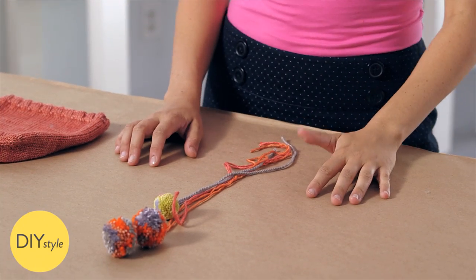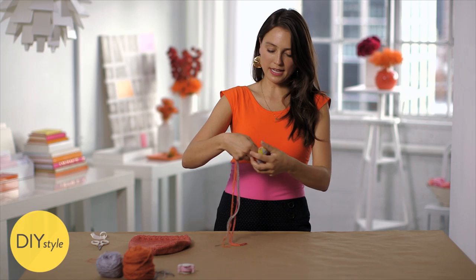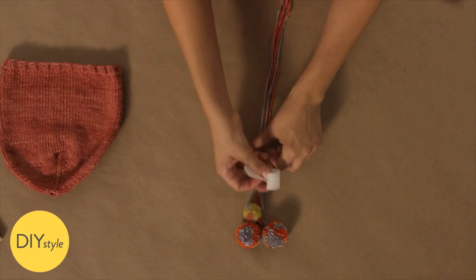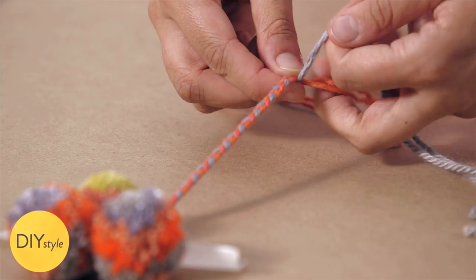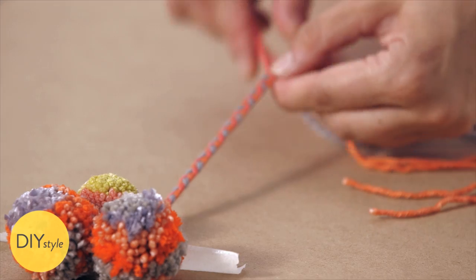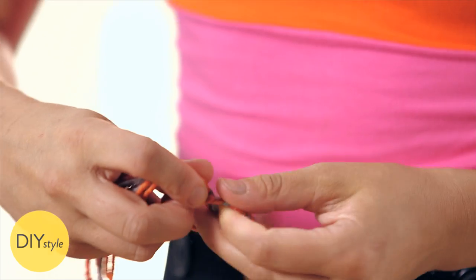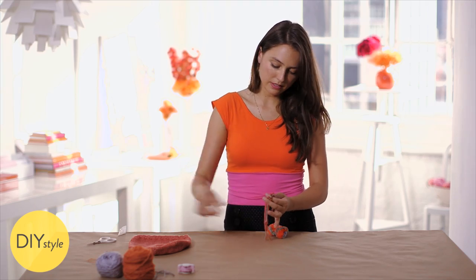I've made three poms and now I'm going to braid them together so that they become one tassel. First I'll just make a knot so it makes it easier. Tape down the knot and then divide your yarns and just quickly braid this up so it's finished looking. That should be about long enough. Tie off the end. Snip the excess yarn.